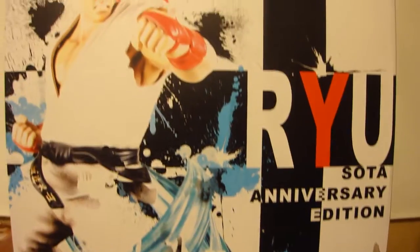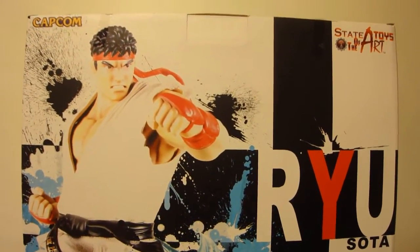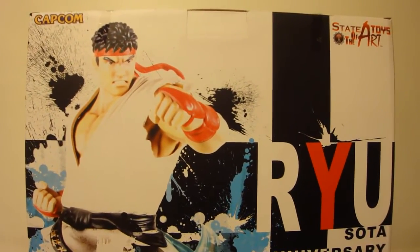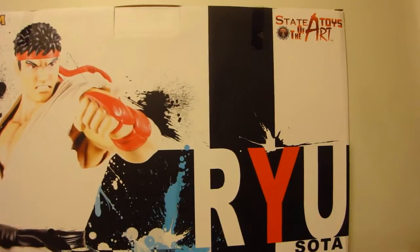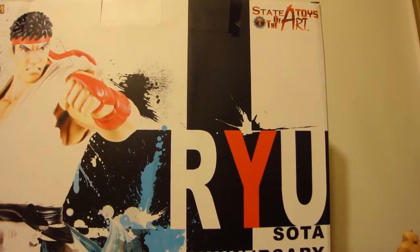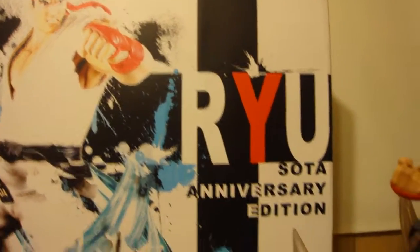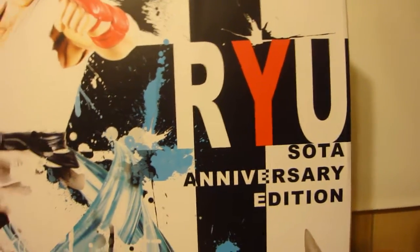Stagio Hunter 75 here for the grand finale of my triumphant return to YouTube videos for the month of May 2011. I have a really special piece here for you — I was waiting for this one for so long and I'm so pleased with it. It's from State of the Art Toys. AJ did a great job with this. It's the Soda 10th Anniversary Edition of Ryu, licensed by Capcom.